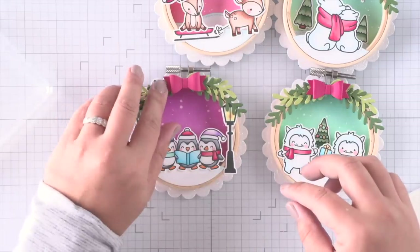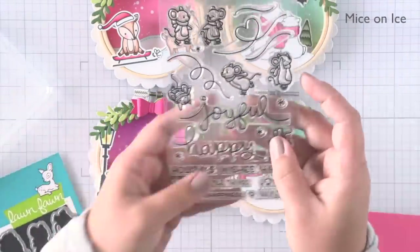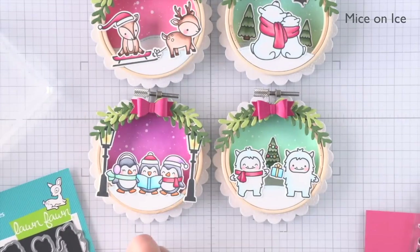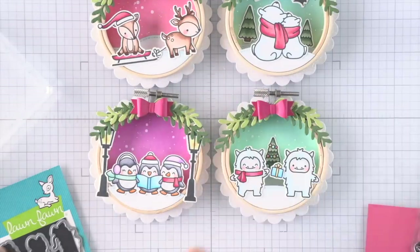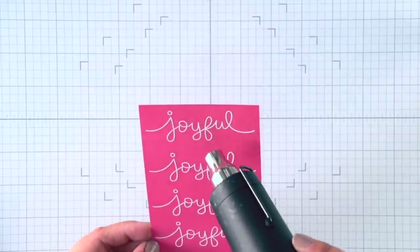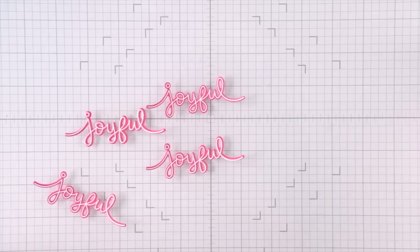So I've gone ahead and finished all of my scenes and attached all of my foliage, and now we're going to work on a sentiment. I have the Mice on Ice set and I love this word "joyful" — I can stamp and emboss it as well as die cut using the coordinating die, and then we can attach it over the top of our ornaments. I'm going to emboss this with white embossing powder and heat set it now, then die cut all four off camera.